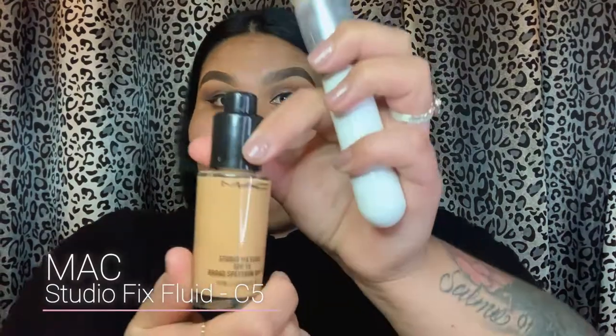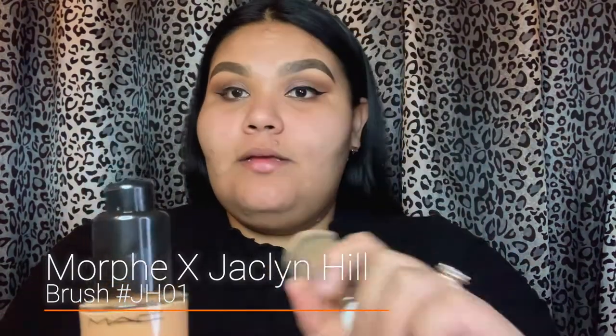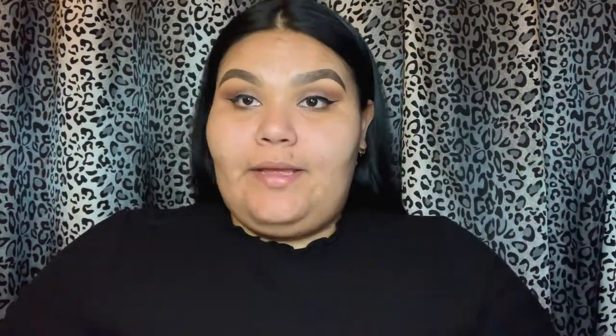We're going to go in very lightly with a makeup wipe and remove any fallout we might have gotten — just doing this because we did use a little bit of glitter. Now I'm going to put my eyeliner on thinly. I don't want it too thick because I am going to be applying false eyelashes. Now that our eyeliner is done, we're going to go ahead and do foundation while we let that dry so we can apply our lashes. I'm going to be using MAC Cosmetics and my Jaclyn Hill Morphe brush to apply my foundation.